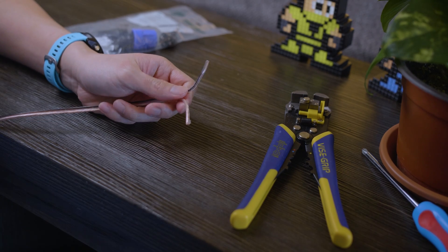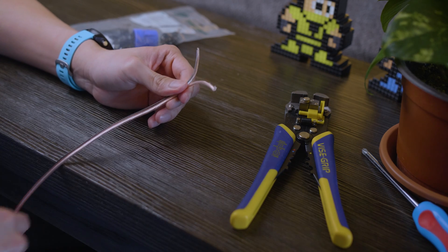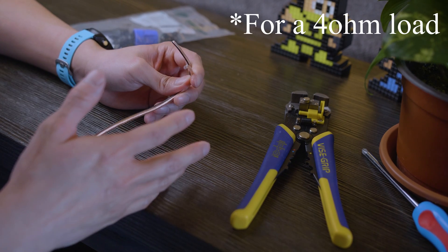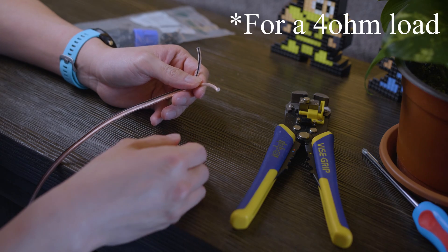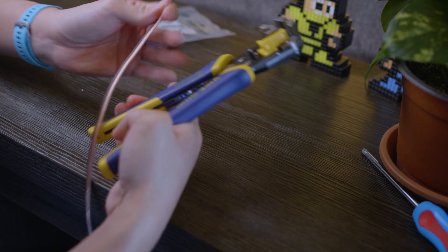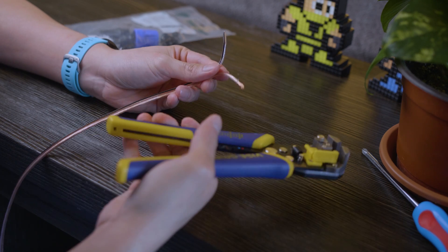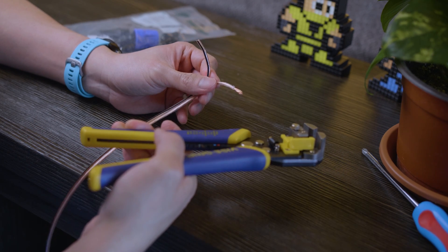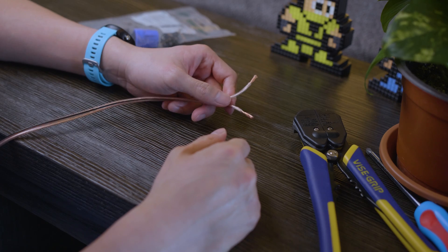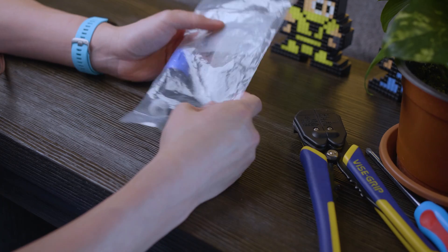Let's talk about making a Neutrik Speakon cable. First, grab your length of wire — I made about 25 feet. For 16-gauge wire I think that's the longest run you should make. Strip the wire jacket back — about this much on each end. Having wire strippers makes this much easier.